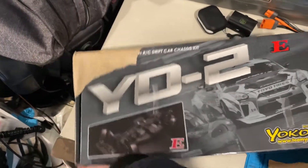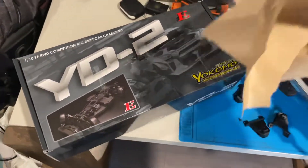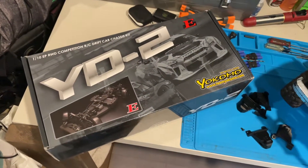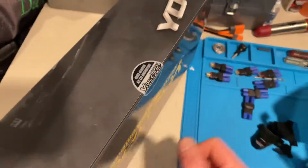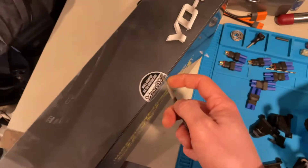I can't find a rear wheel drive drift car anywhere. I didn't want to buy the Tamiya TT02 — there's a rear wheel drive conversion kit but that costs like $400 for all that. The chassis here is just under $300, so I've got to build the whole thing, but at least that way I'll get to know the vehicle, how it comes apart and how it goes together.